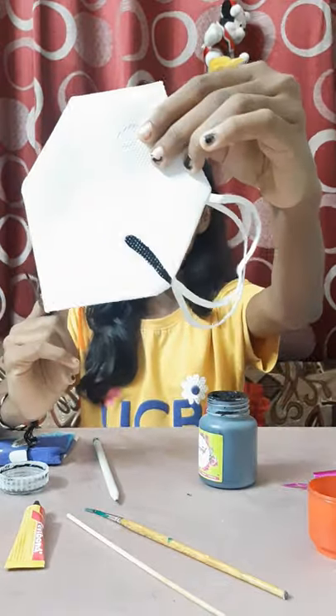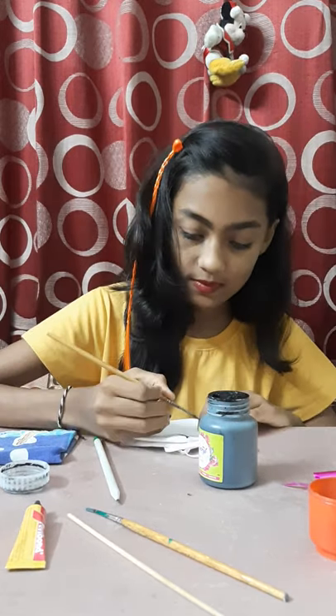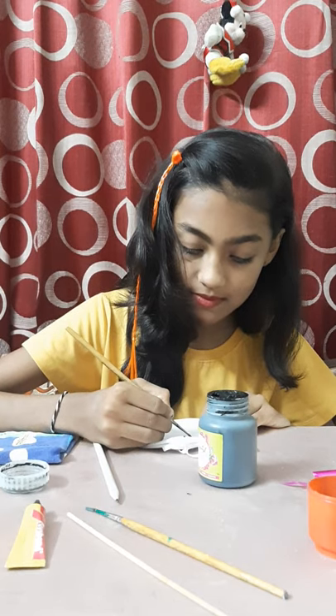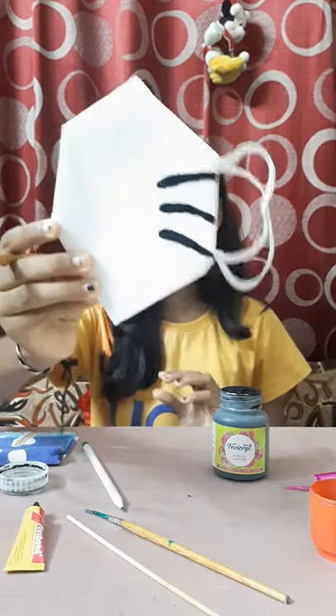Like this. We have to do it here also and behind also. Now it is done — it is looking very pretty.